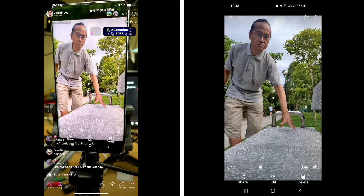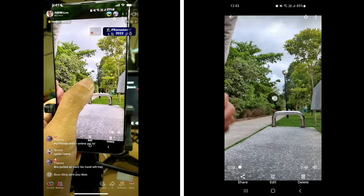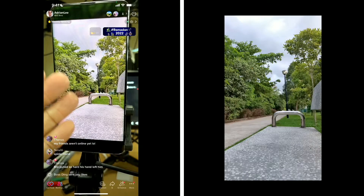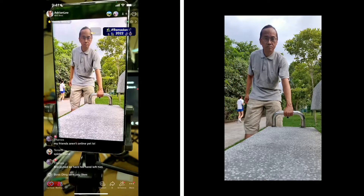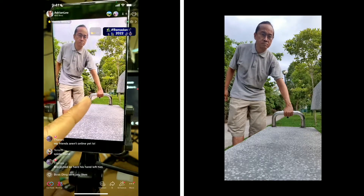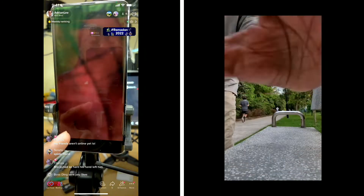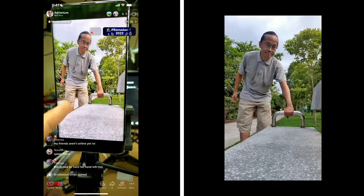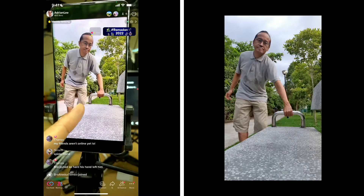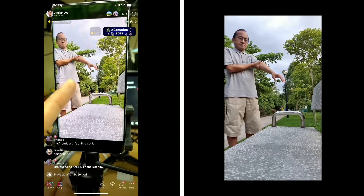Now the next thing is what to shoot. You're gonna shoot three different layers. The first clip will be empty background — nobody there, about 10 seconds. Then the next clip is shoot your hand holding onto the railing, and then it breaks and runs away. Third recording, shoot yourself trying to pull the railing — pull twice, pretend that your hand broke off, and then look at your hand running away.